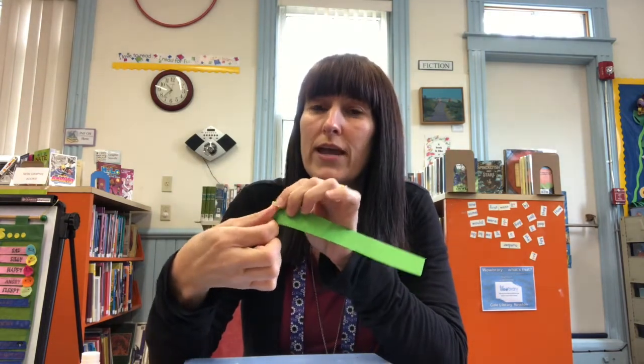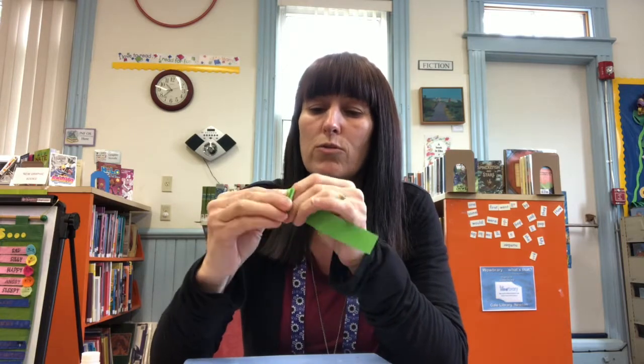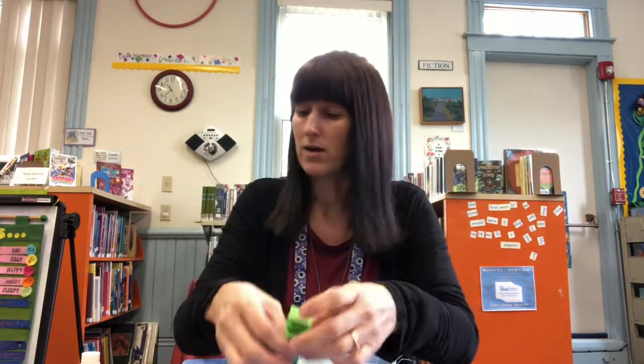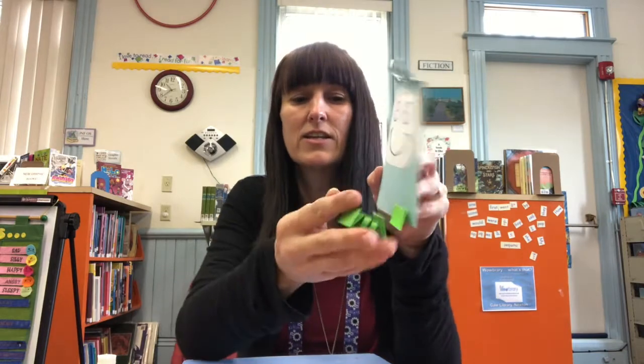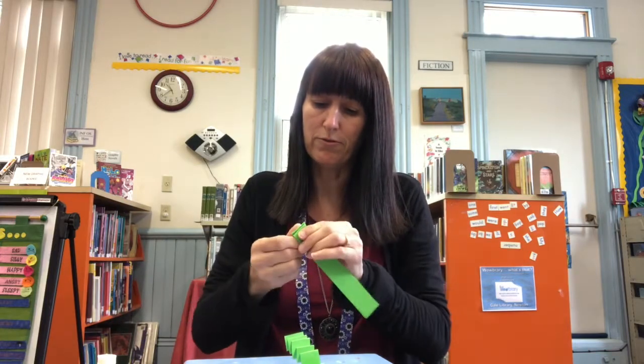Now the next thing we're going to do is make the arms and legs. Have you guys ever heard of accordion folding? That just means folding back and forward — one way and then back the other way like this, so it kind of makes an accordion. We're going to go back and forward and fold all four strips of paper in an accordion fold like so. You will have four strips and these are going to be the arms and the legs. We need to do this four times. I'm going to pop a little bit of glue on the back and stick it — I'm going to make this one a leg to the bottom. We have one leg.